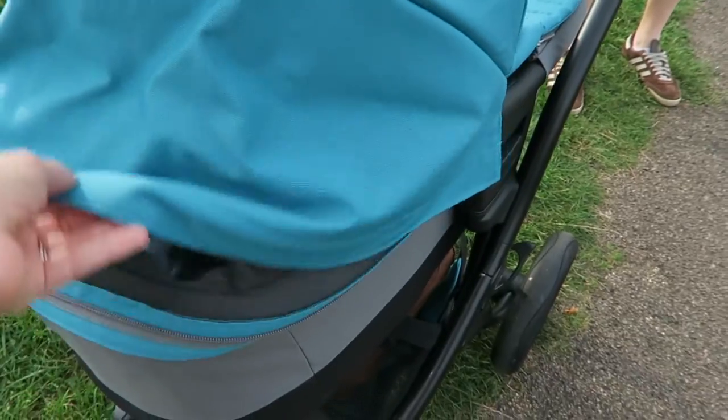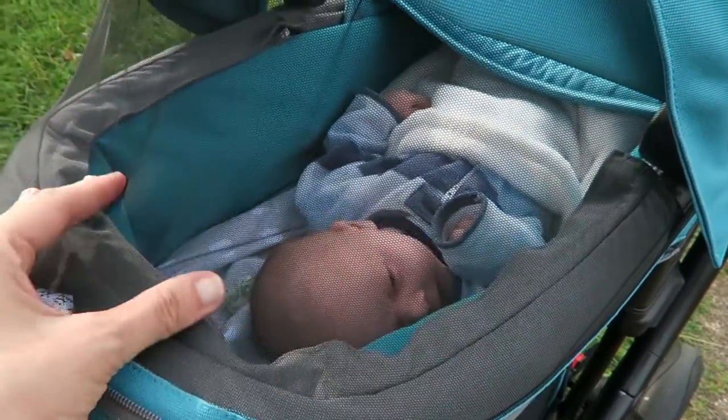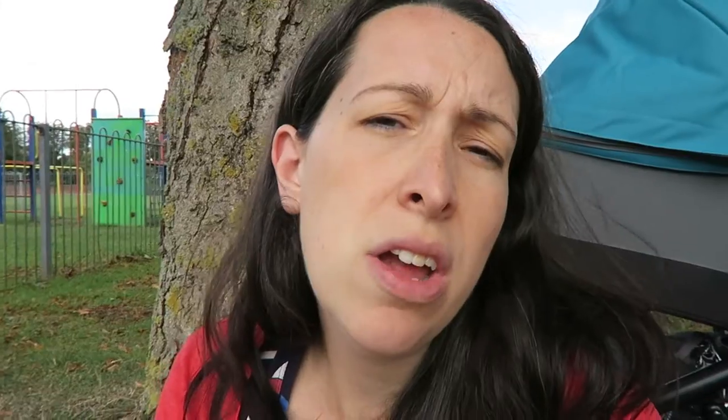The hood goes up and down really easily — the same button mechanism as the handle, you press them in and it lifts up and down. Something I really like about the hood is it has a lift-up flap with mesh underneath, which I found really handy on a hot day — you can just let a bit more breeze through the pram to cool him down. It's a nice little touch; Britax are really good at thinking of the small details.